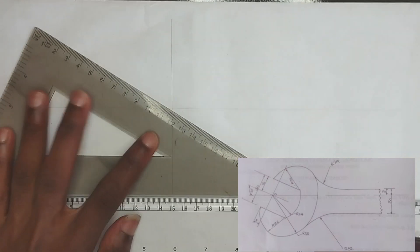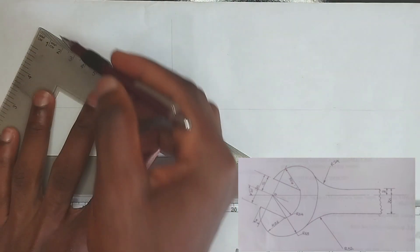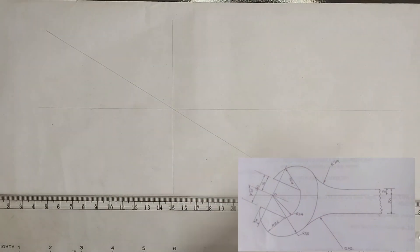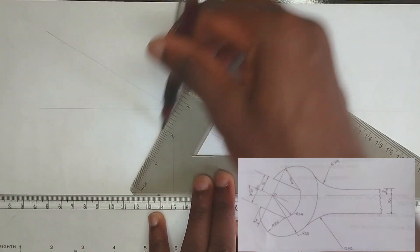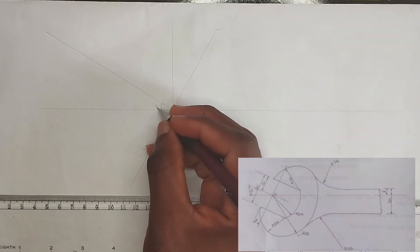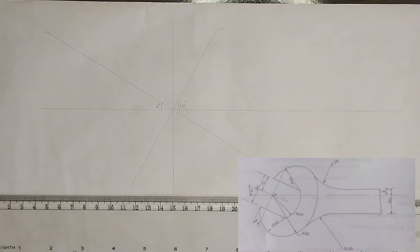We pick our square which is 30 degrees and draw at 30 degrees to the horizontal. Then we change it to the 60 degree angle side and draw 60 degrees to the horizontal. So this is going to be 30 degrees and this is going to be 60 degrees.